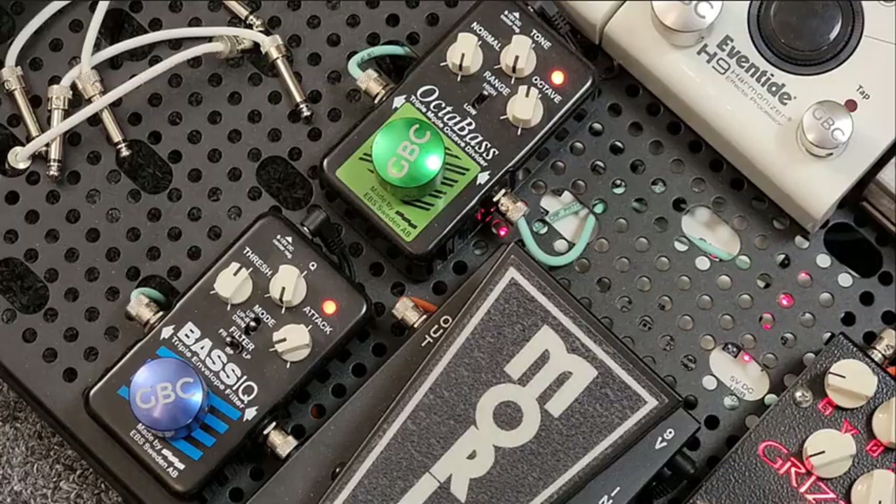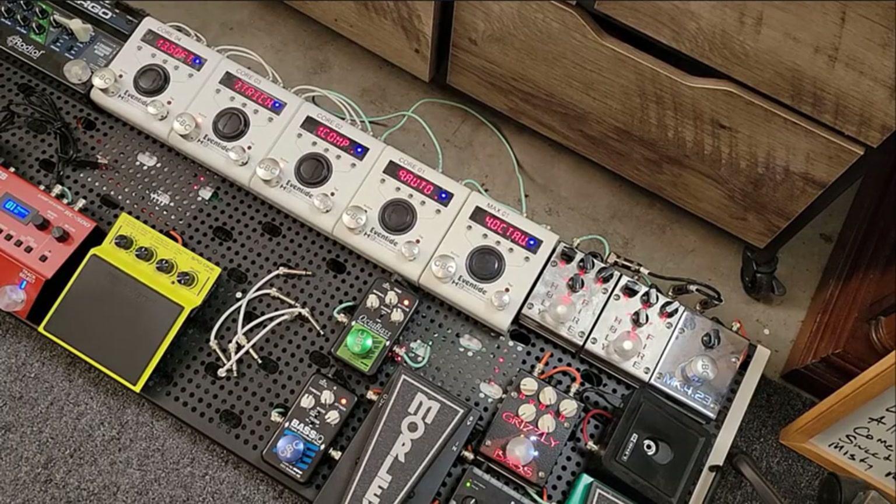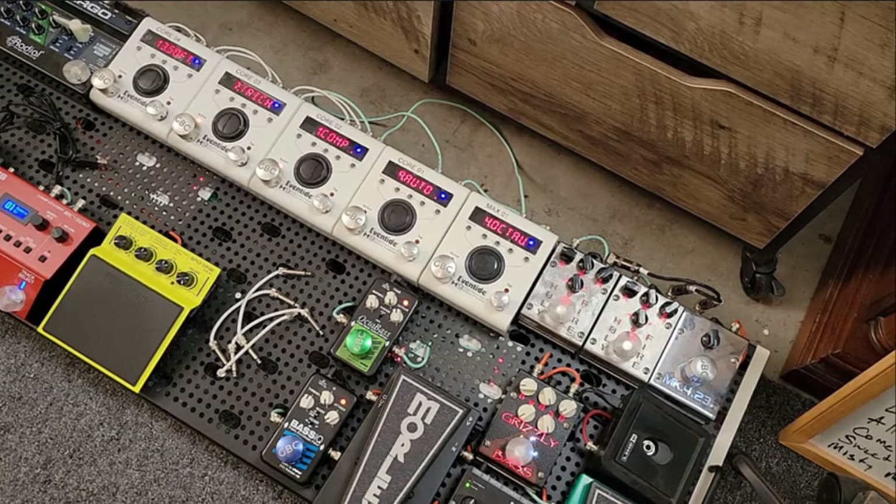For the last couple years, I've had my Eventides in series on the pedal board. I have one labeled Max 1 and then Core 1, Core 2, Core 3, and Core 4. That way, when I program them in the H9 Control app, I know which one I'm messing with. A while back, I started contemplating a change — and honestly, I actually get inspired by the haters, even though I don't appreciate it.